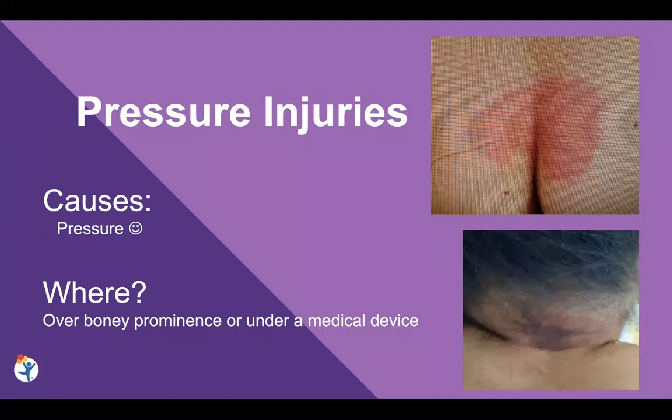The picture on top is what we call a stage one pressure injury, where the skin's intact, and we found a red area over the sacrum. When we do the blanchable test to see if it turns white and then pinks back up, it is not blanching anymore. So it's a true pressure injury.